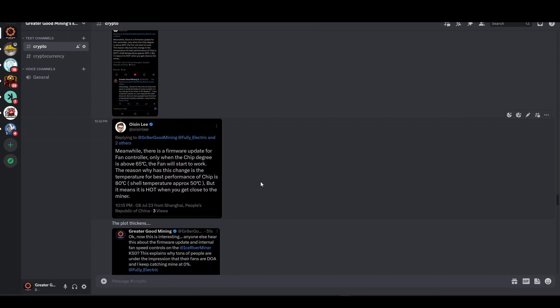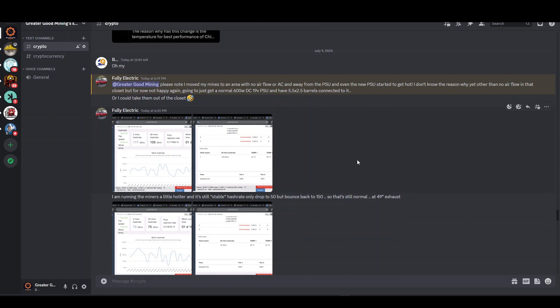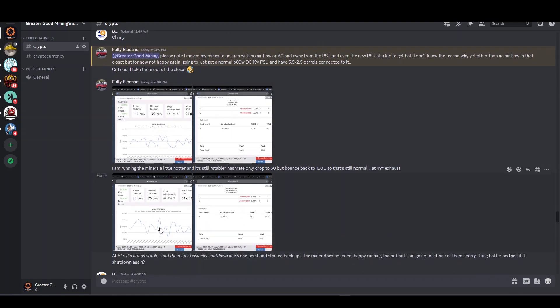I'm not sure what the optimal temperature is, but it sounds like if you're getting stable hash rate, you're golden. Maybe just leave your setup alone if it's stable. My first KS0 doesn't have the new firmware and its hash rate is more steady than some of the pictures I'm seeing from other people. Fully Electric posted pictures of his hash rate — it looks pretty peaky on one, but this other one is pretty stable.